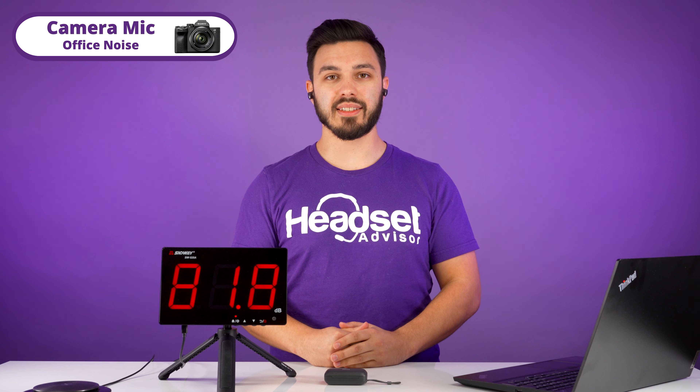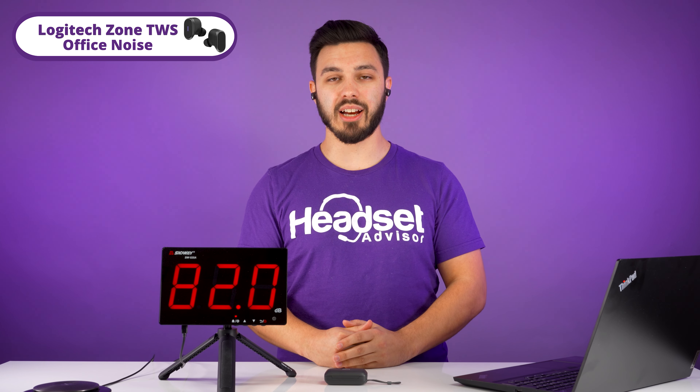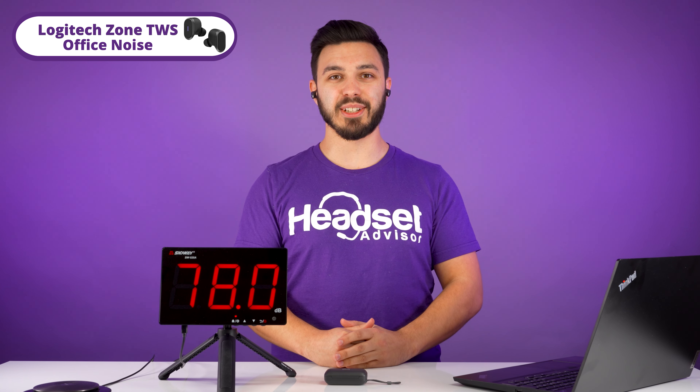With office background noise playing, this is how our camera mic sounds like. Switching over to the Logitech earbuds, this is how it sounds like. Testing 1, 2, 3 — there is office noise playing on a speakerphone. Testing 1, 2, 3.